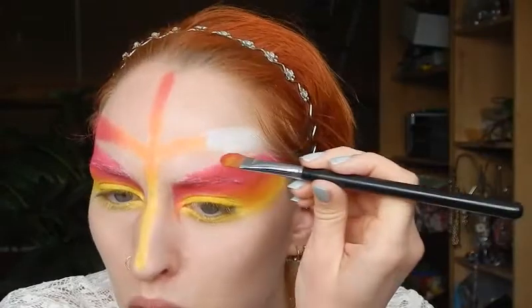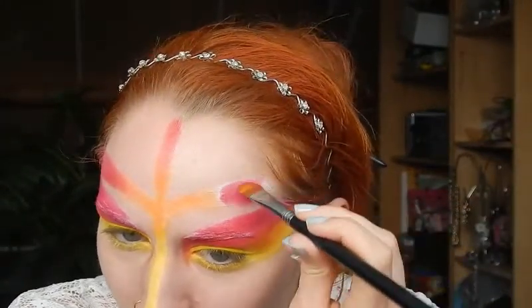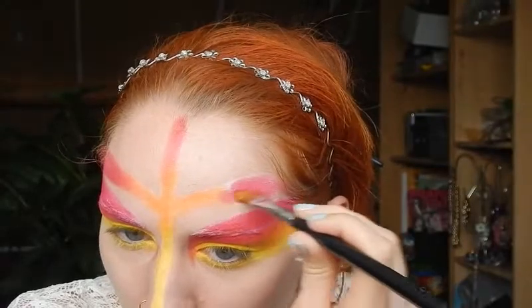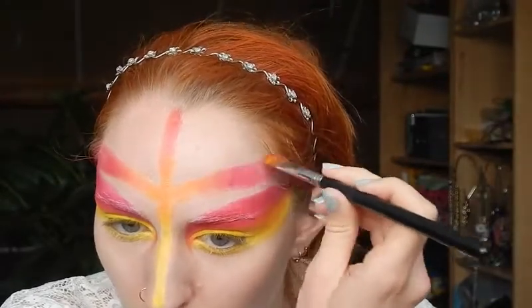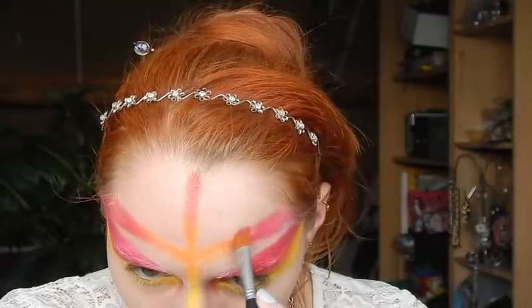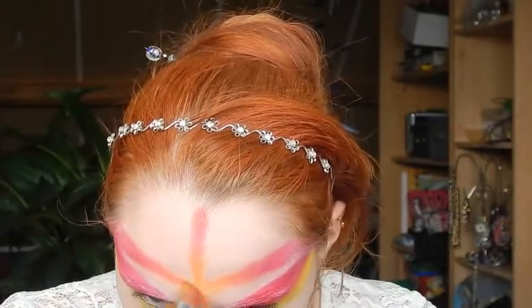I do enjoy making makeup looks like this but I'm just too lazy to do it often. I'm actually planning on buying actual body paint next month, just because it gives more possibilities than regular eyeshadow and I want to try it. But for now I'm still using eyeshadow.